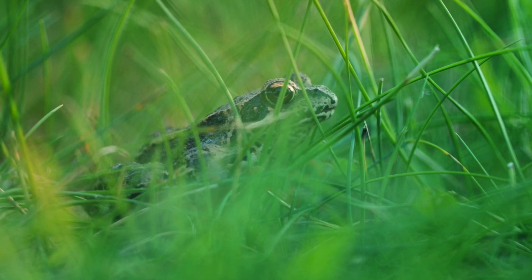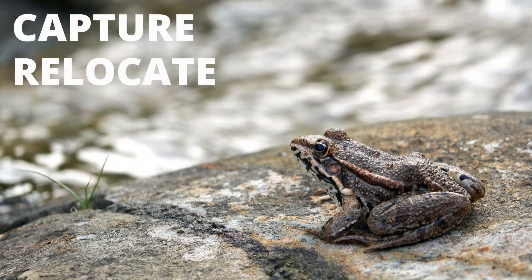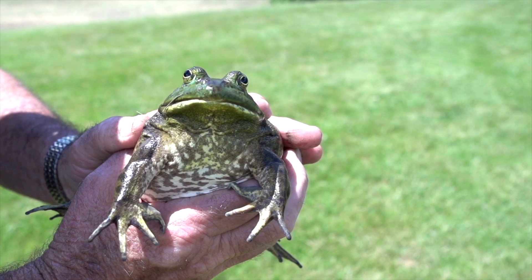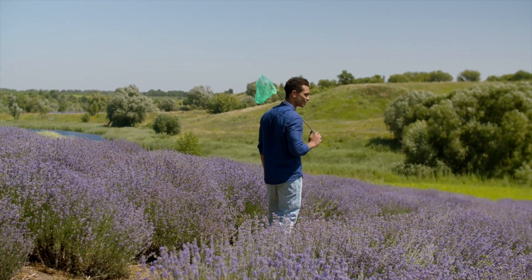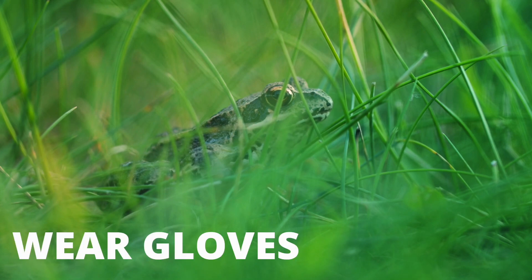So you have frogs in your yard and you want to move them out. Here are ways to safely capture, relocate, and prevent frogs from coming back to your property. You can catch frogs by hand or by using a tight-knit net that can easily be found in a dollar store. Either way, don't forget to wear gloves or some form of protection since frogs can carry salmonella.